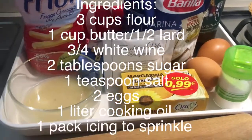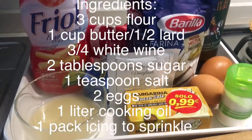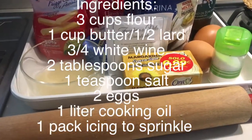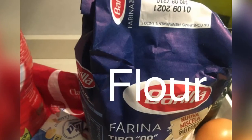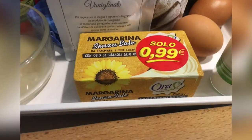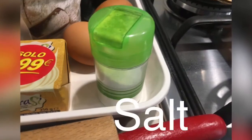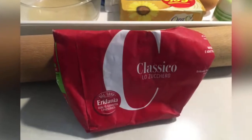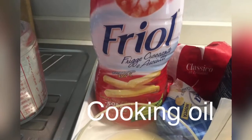These are the ingredients for cooking the Bucci. You need: sugar, butter, flour, two eggs, butter or margarine, pork fat (lard), salt, white wine, and of course oil for frying.